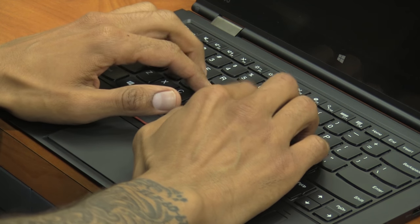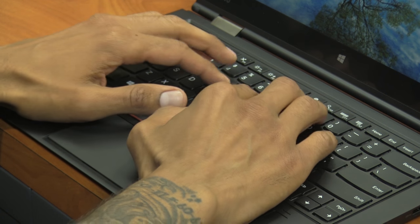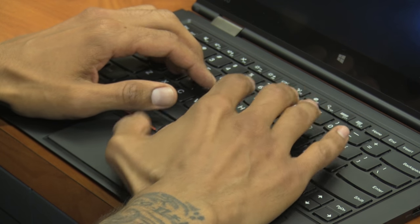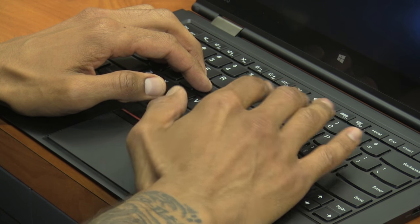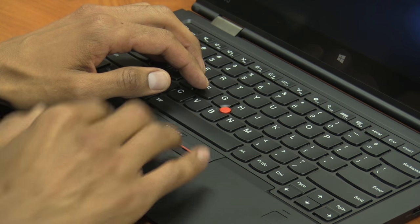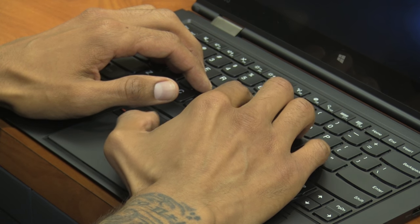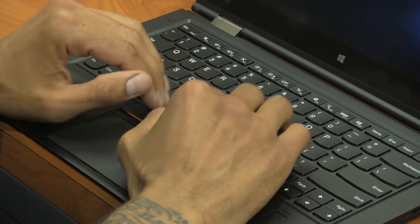The way the keys feel when you're typing is amazing. There's enough vertical space between the keys and the trackpad, so it's easy to use my thumb to navigate without lifting my hand. I can use the trackpad with my thumb without even lifting my fingers off the primary keys.